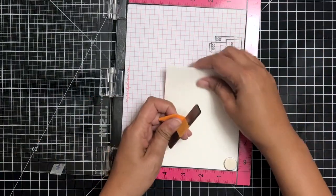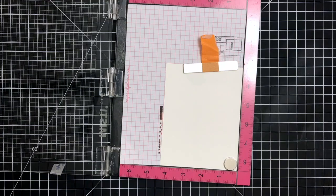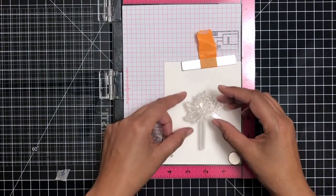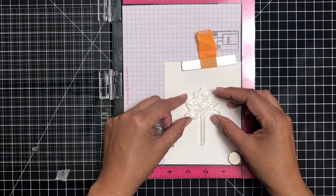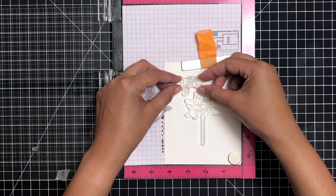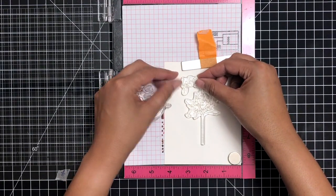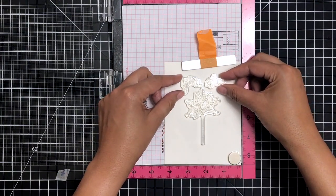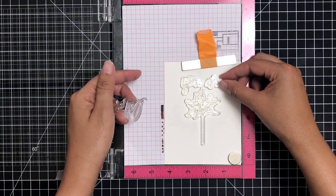I am using some watercolor paper for my card today, so we're going to be doing a little bit more watercoloring. I'm going to go ahead and start setting up my design. I wanted to use the beautiful flower — this is a gorgeous little rose — and I also wanted to use three of the larger sentiments in this stamp set.